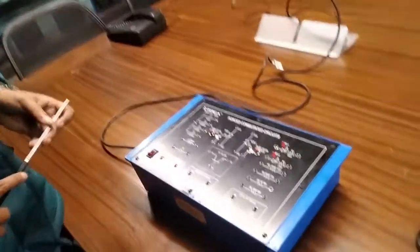This is Arpita from Tasca Technology Private Limited. Today we are going to show you our force commuted circuit; order code is 46545.